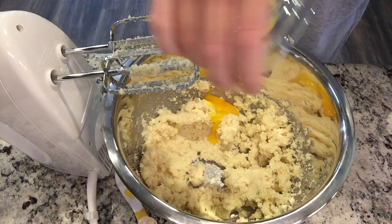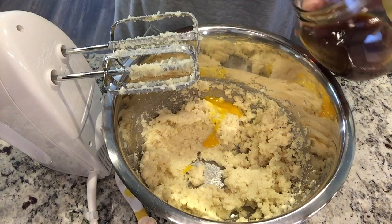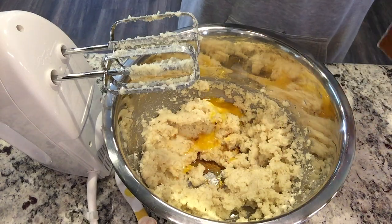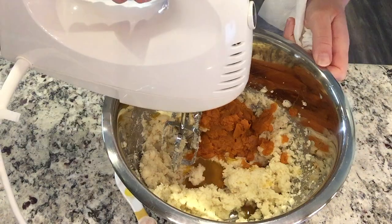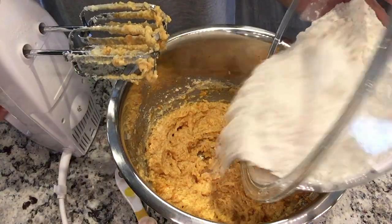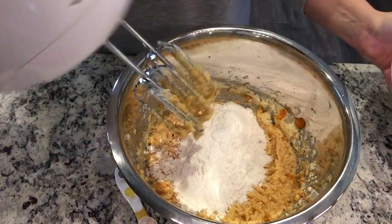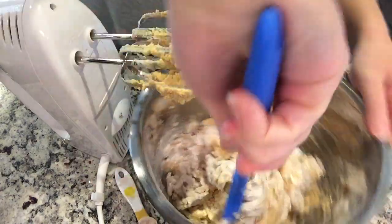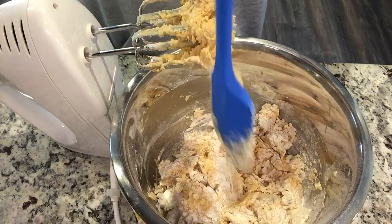Now we're going to mix in one egg yolk, two teaspoons of vanilla extract, and a half a cup of pumpkin puree. This is pulled out from the freezer — I had to defrost that. Now we're just going to mix this until it's combined. And then we're going to slowly add in the dry ingredients, mixing in a little bit at a time until fully combined. Just make sure that you scrape down the sides as you go to get all of that flour mixture mixed in.